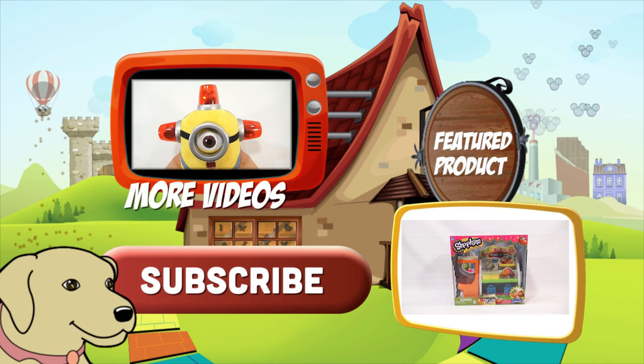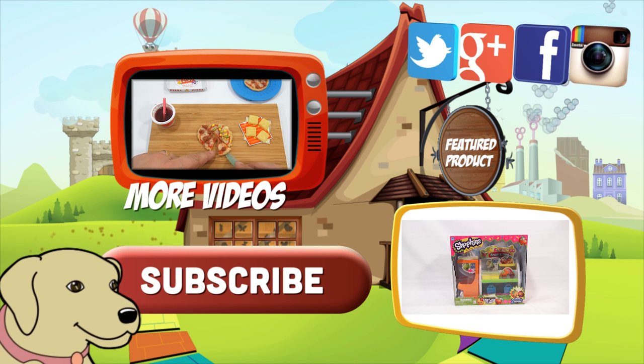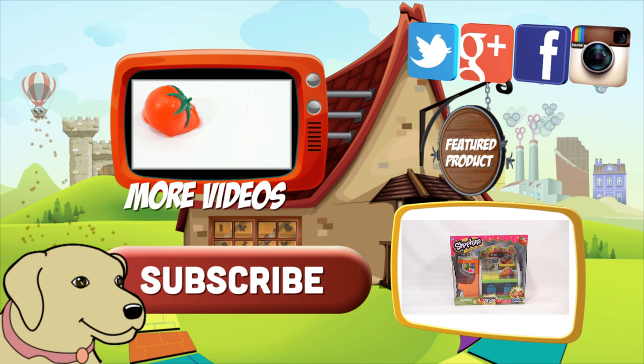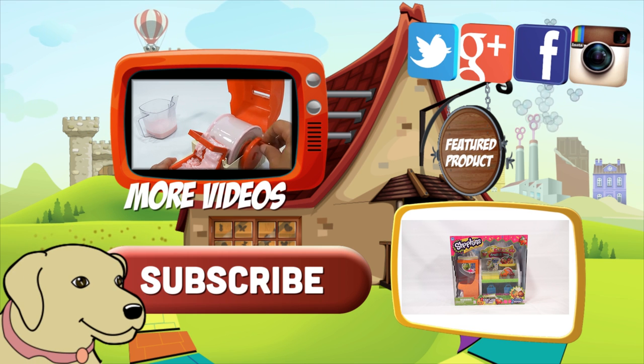If you're looking for the item you just saw in the video, click here. Watch more videos by clicking here. Don't forget to share on social media and give a thumbs up. Please click here to subscribe to Lucky Penny Shop, and always remember — when you see a lucky penny, pick it up. Thanks for watching!